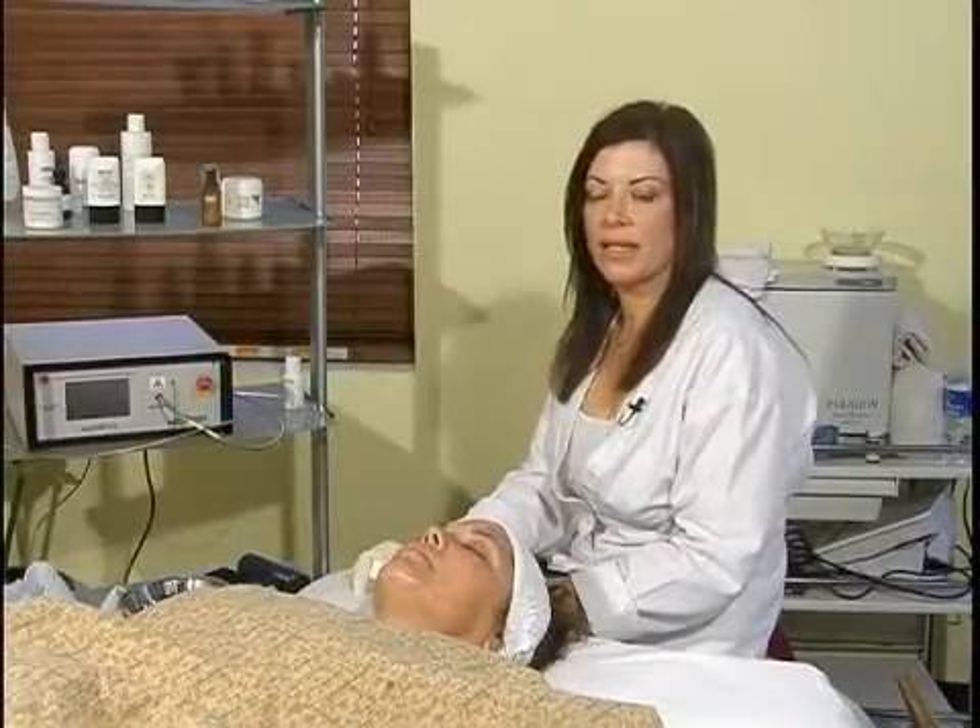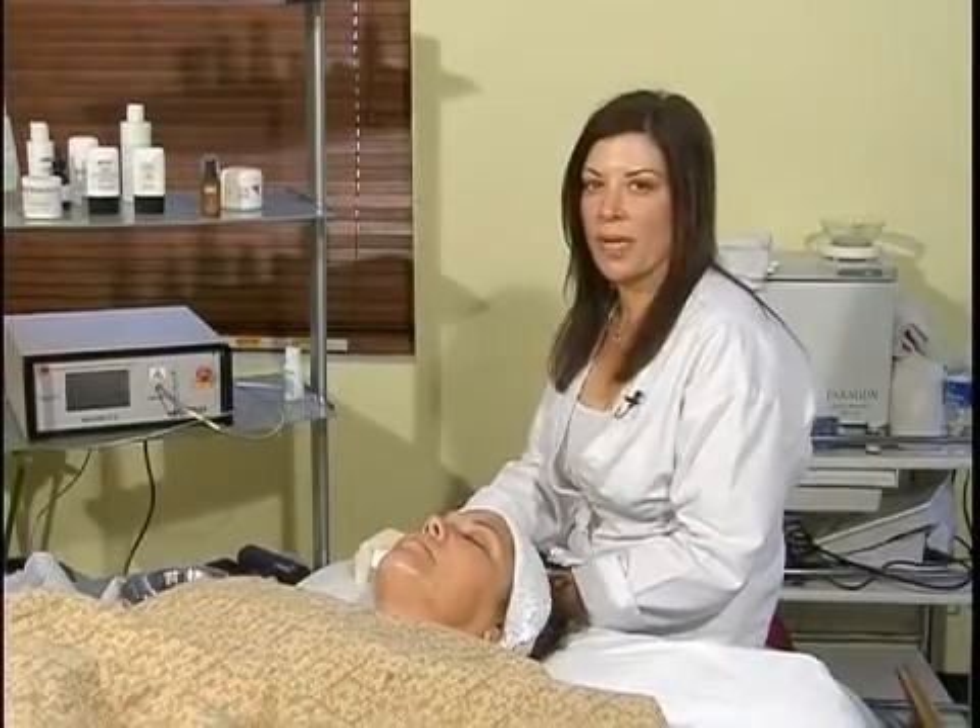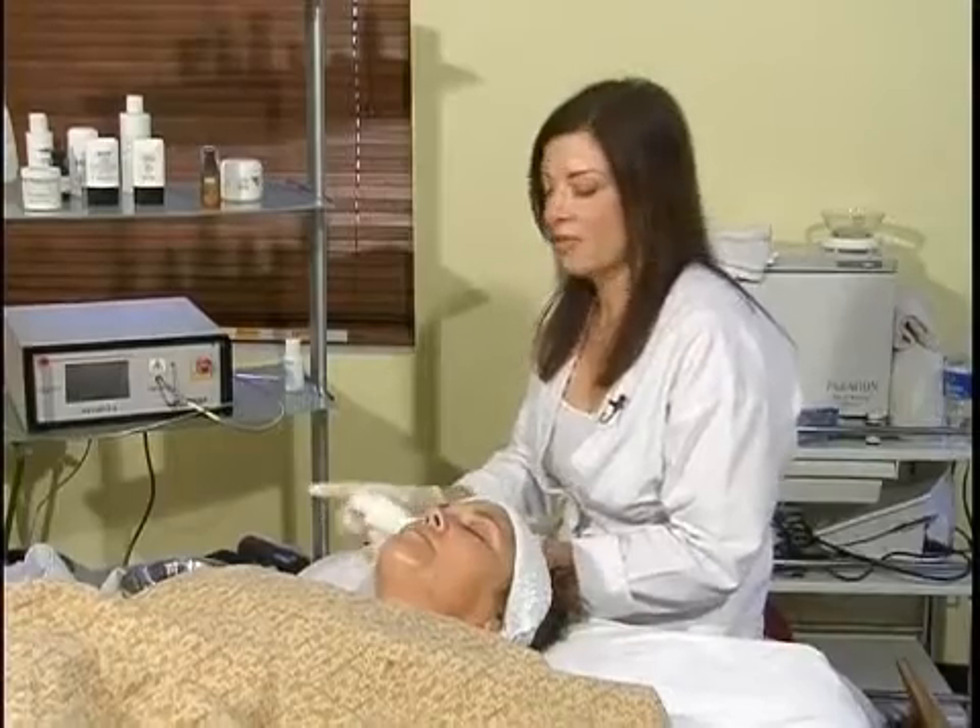Hi, my name is Mary Tennis and I am a skincare expert. I am going to discuss with you now chemical peels that are appropriate for sensitive skin.